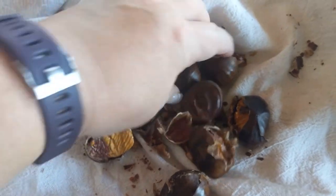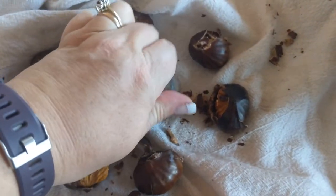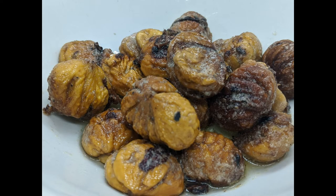Add about a cup of water and let them simmer — that softens them up. Then put in half a stick of butter and let it melt down. Serve them as soon as that butter is melted and those chestnuts are covered. Enjoy!